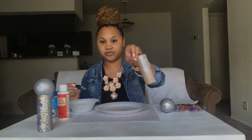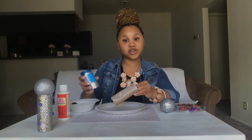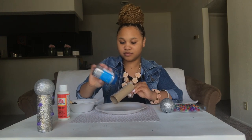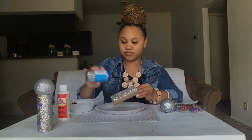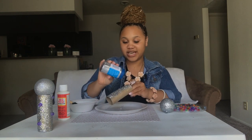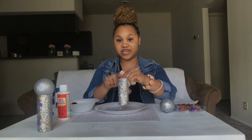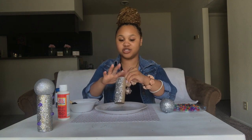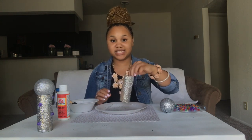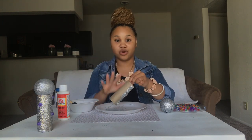I've got about maybe two inches worth of the Mod Podge around there, so I'm just going to go ahead and start to sprinkle my glitter. Once I covered that part with the glitter, I'm just going to lightly tap it to make sure that the excess glitter goes ahead and falls onto my plate. And I'm just going to repeat the same technique of Mod Podging and glitterfying until I cover the whole thing.